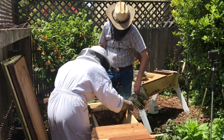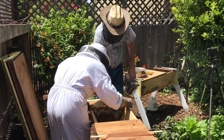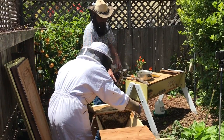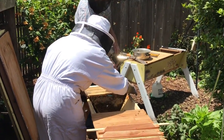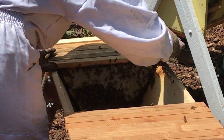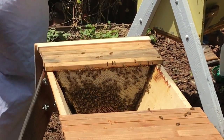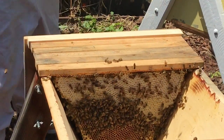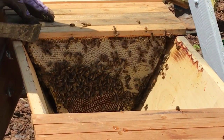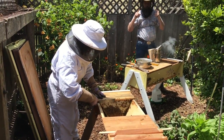What do they call it? Take special care in taking note of when I smoke them — you can hear them fanning, but it's not an angry fan. You've got to pay real close attention to that.